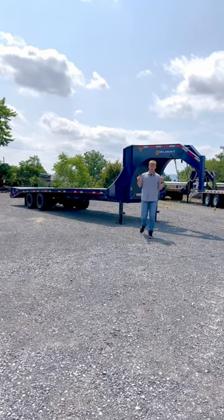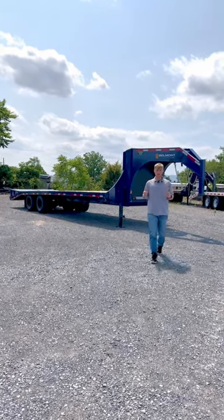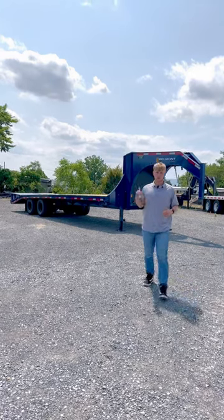Hey guys, check out this new Belmont Gooseneck. This is the GNX 30-24 with the 50-50 Ram.